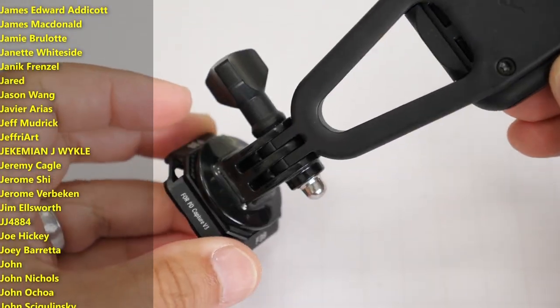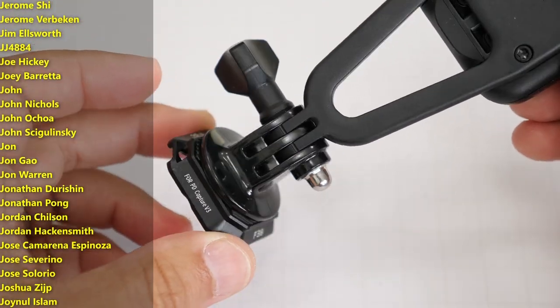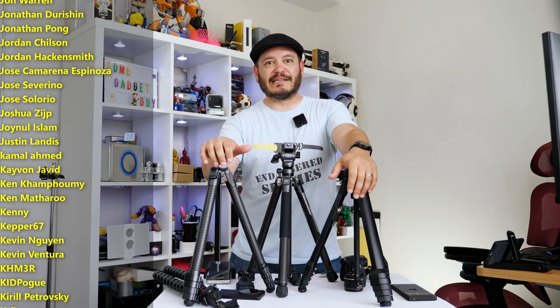This really has been pretty cool. As always, thanks so much for watching, for sharing these videos, subscribing to the channel. All the support lately has been absolutely fantastic. If you've been hitting those links in my video descriptions, heading to my home site, SomeGadgetGuy.com...